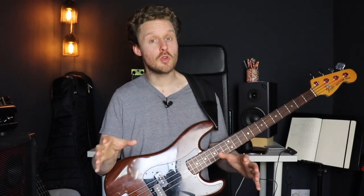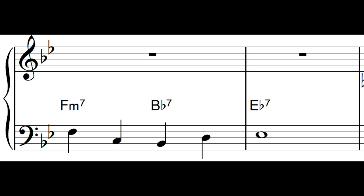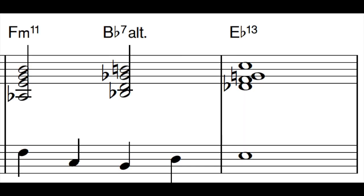Fundamental number two is to play an approach note on beats two and four, which then leads into the root note of the next chord. The approach notes can either be chromatic approach notes or scale approach notes. This technique of playing a root note then an approach into the next root note doesn't just work well for this 2-5 progression — it also works really well for the turnaround at the end of the form.